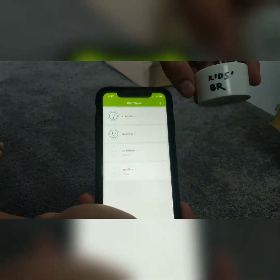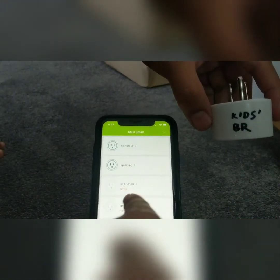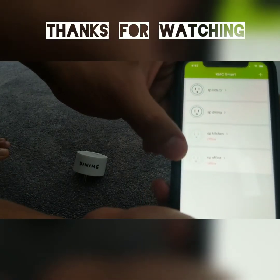Since we have four plugs in the box, we set them all up and renamed them so that we know the switch for each plug. Here we have the kids bedroom switch, a dining room switch, a kitchen switch, and an office switch.